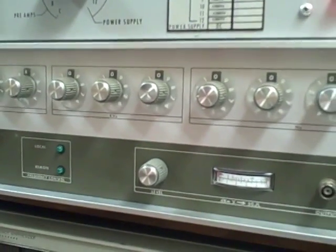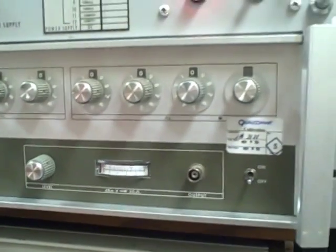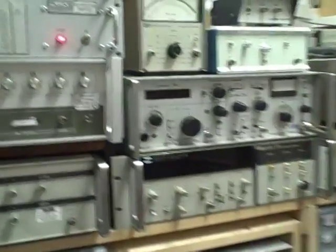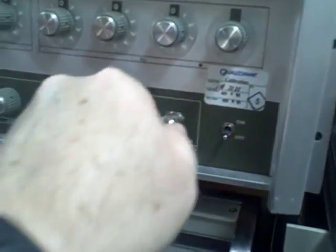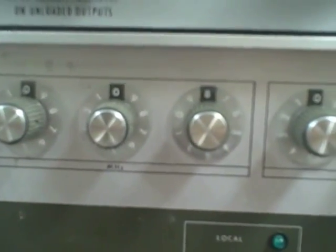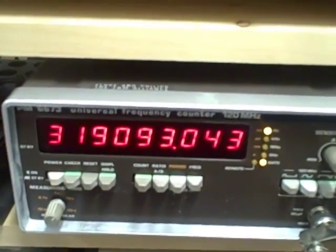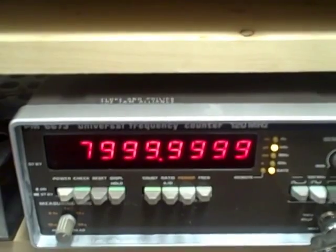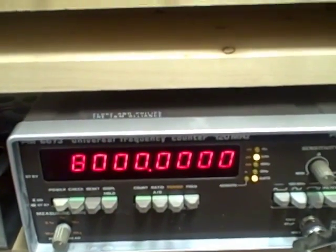I can hook this PTS up and instantly show you. I'll disconnect myself from the rubidium and reconnect to the PTS. Right now the PTS has eight megahertz dialed in. We're going to flip it on and take a look on our counter. I've got the counter set for a ten-second count. That's the first count — on this next count we'll see if it gets better. Eight million to a tenth of a hertz.